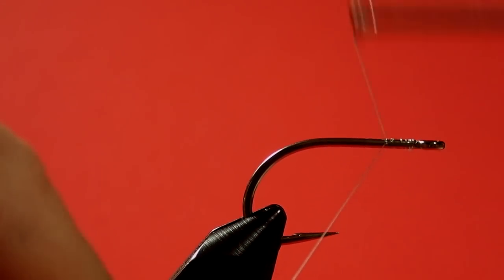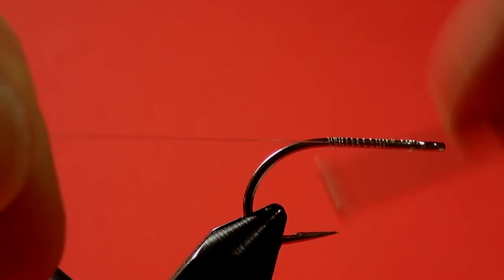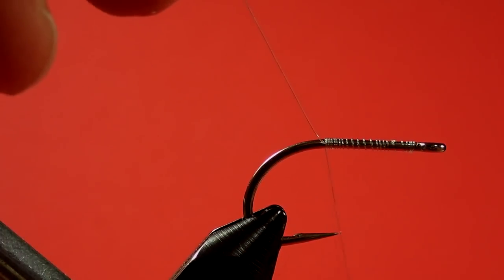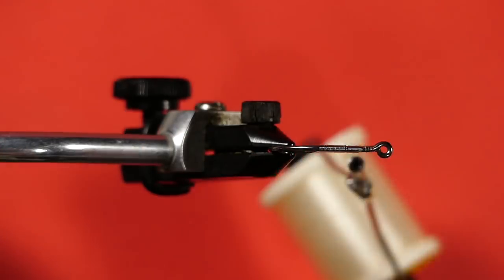I'll put on a base of thread first. Put some pressure on when you're winding this, because you're going to find that this fly might want to slip around the hook after it's been fished a while and you've banged it on the surf and the beach behind you. So it doesn't hurt to really tighten that down.